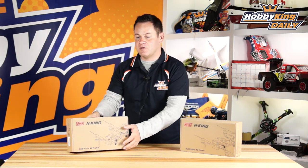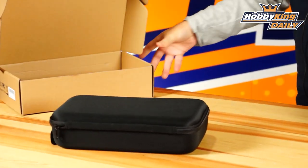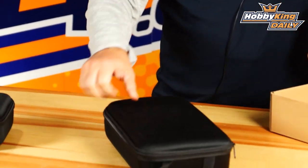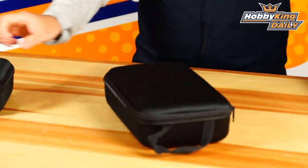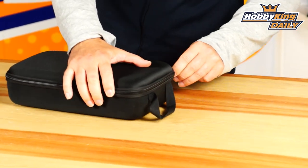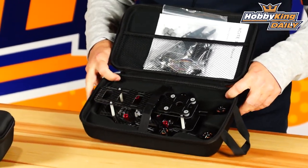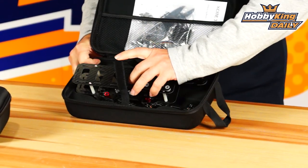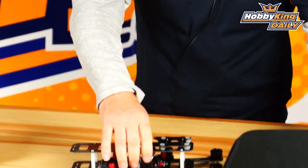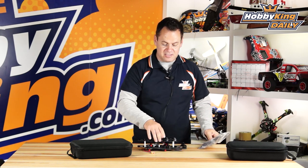Opening up these boxes, you're going to notice these nice cases — a somewhat rigid soft case that's great for transportation, storage, and portability. You can just slip this right into your backpack. Opening up the 320: here's the quad. It comes with instructions as well as all the needed accessories — your prop adapters, props, cables, extra hardware, and the landing skids.